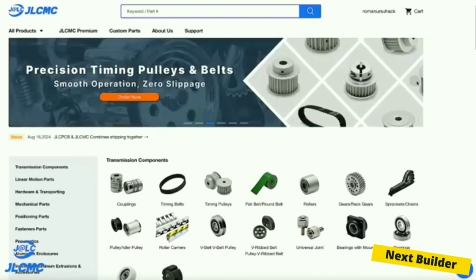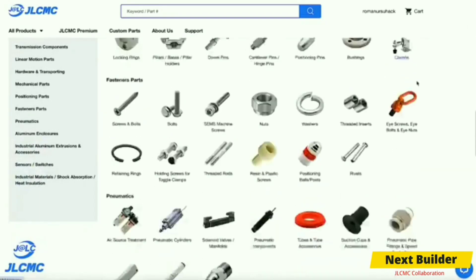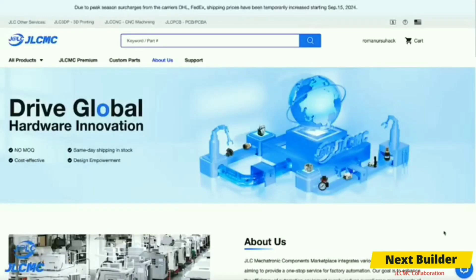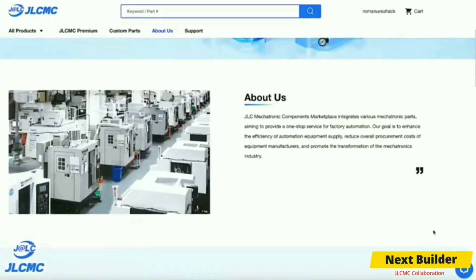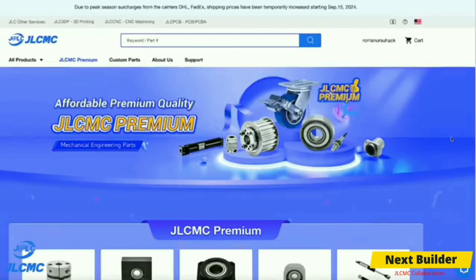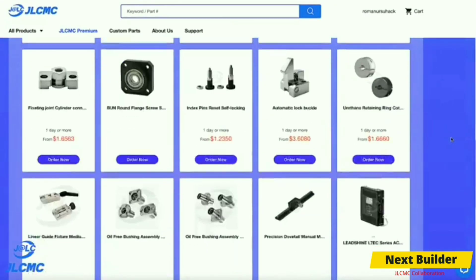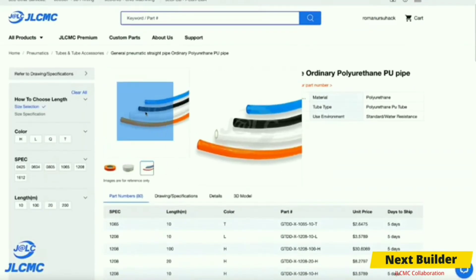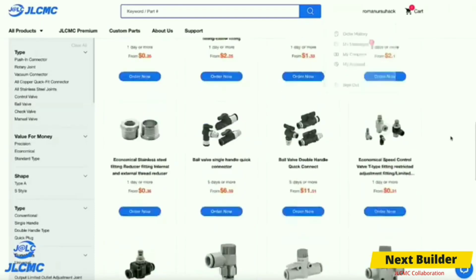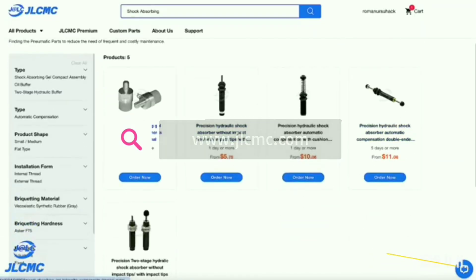This video is brought to you by JLCPCB. JLCPCB is an online platform that provides a wide range of mechanical parts and electronic components, including 3D printer parts, CNC machining parts, and related equipment. They have every kind of mechanical part you require for your next mechanical project. They provide worldwide shipping and high quality parts at very affordable prices. Click the link in the description and get a $19 coupon for your spring checkout.